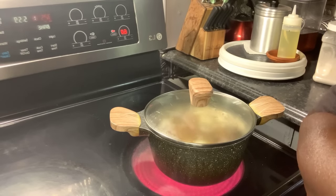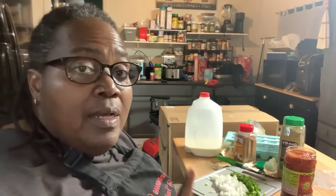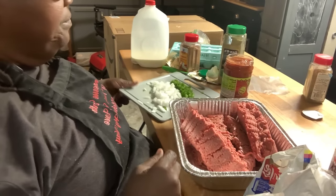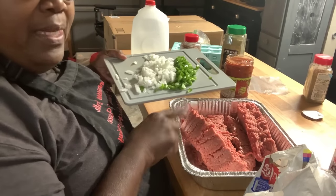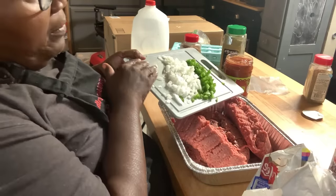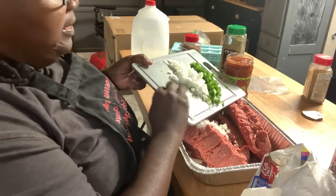I'm going to put a top on that and let it simmer. Let me get my stuff together for this meatloaf. Okay, I got my meat out and I'm going to make it up in the pan. Here's my onions and green pepper — I'm going to chop it up to save some time.